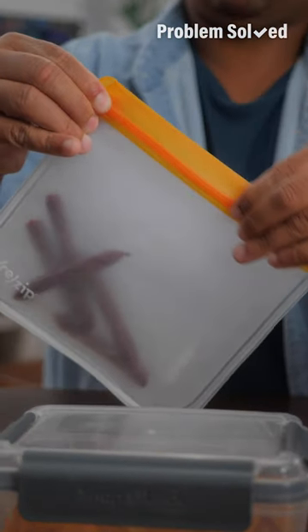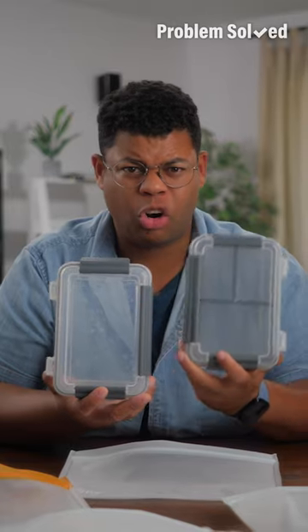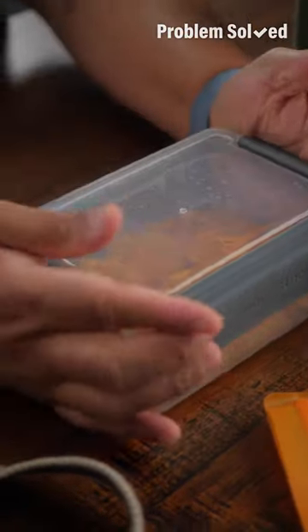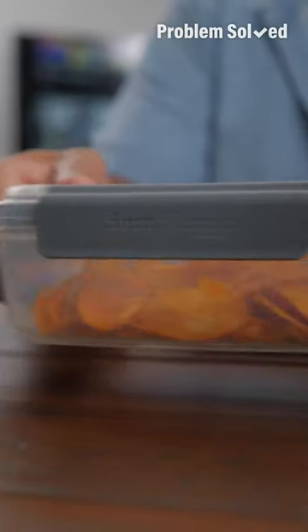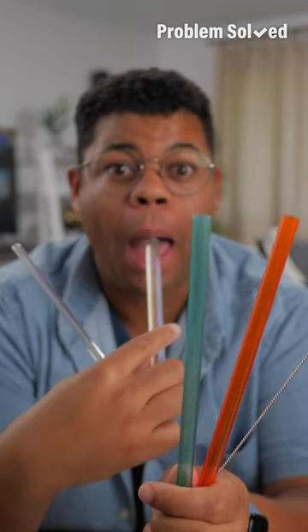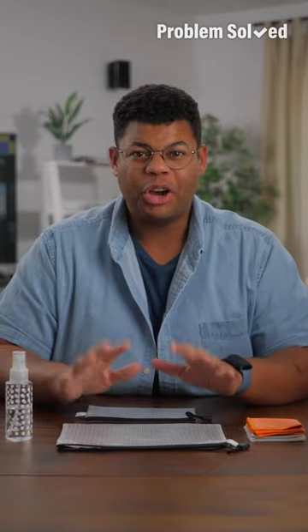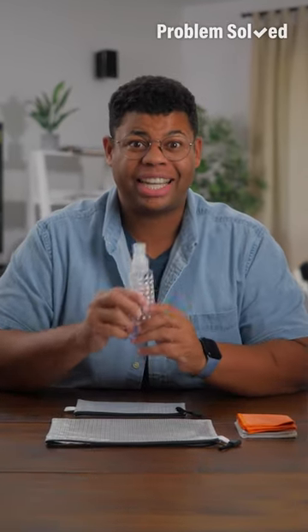Resealable bags are a big win and so great for snacks. I especially love a hard small container or bento box — these will prevent your snacks from getting crushed while you're on the move. You can even level up and bring a reusable utensil, reusable straws, and no need to buy extra straws if you already have tumblers that include them. For on the go, I like to create a simple refillable sanitizing kit.